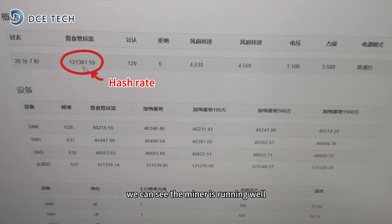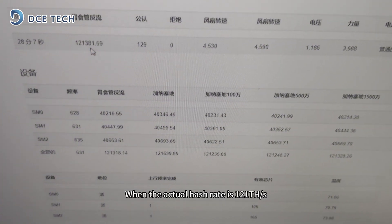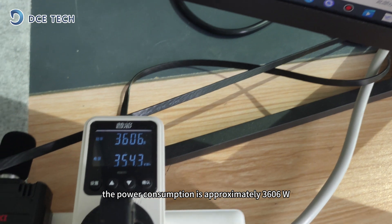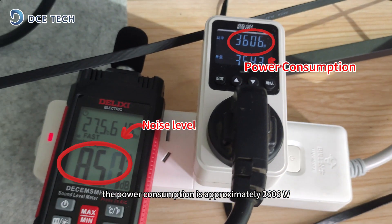After powering on, we can see the miner is running well. The actual hash rate is 121 TH/s, the power consumption is approximately 3,606 Watts, and the noise level is around 85 dB.